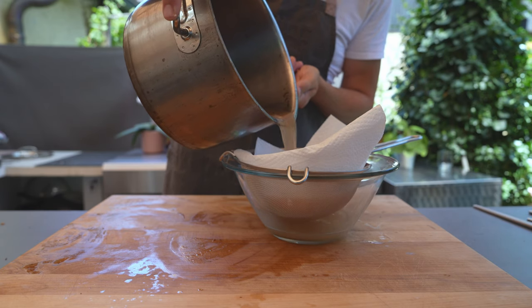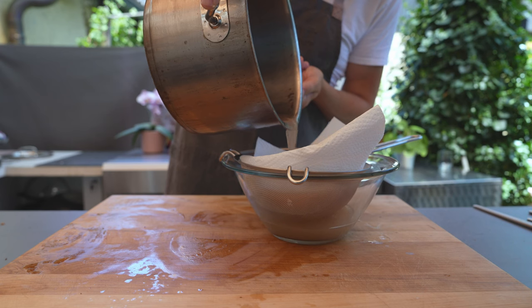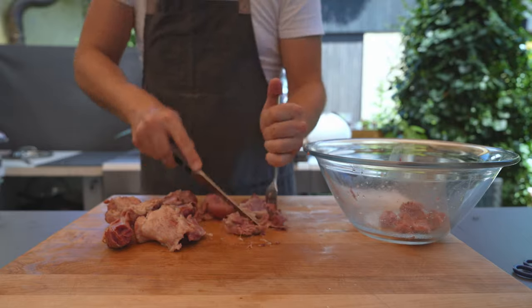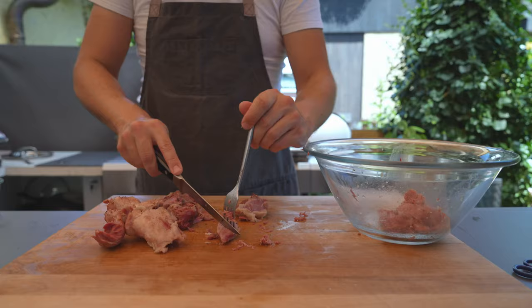You can put the liquid through a kitchen paper and a sieve — this way it will be as clear as it could be. Then you can cut the meat into cubes; they could be bigger or smaller. I personally like them a bit chunkier in the final product.